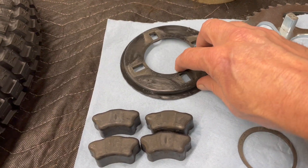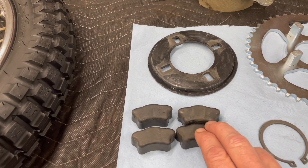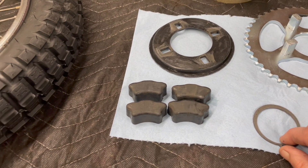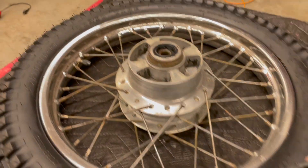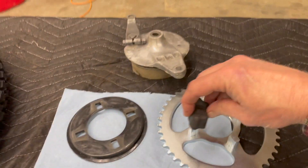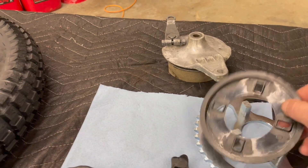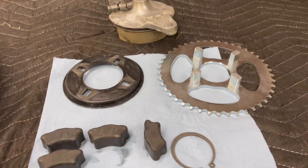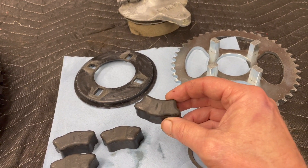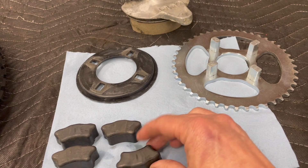This is the dust shield that goes behind the sprocket — we're going to be reusing that. These are the dampeners, sometimes called cushion drive dampeners. And then this is a snap ring that ultimately holds the sprocket to the rear wheel. The dampeners drop down in these slots and slip right onto the little nubs on the sprocket. The dust cover has to go on first, but it's really straightforward. If any of these are broken or loose fit in the rim, you need to replace them. In this case, they're in pretty good shape, so we're reusing them.